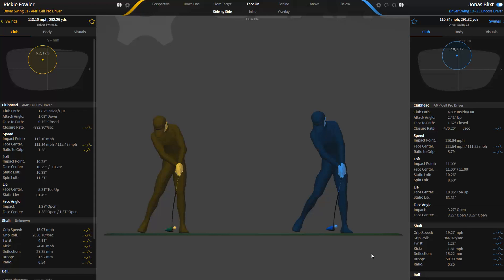Jonas most likely wants some shaft twist to help square that face up because he kind of has this late dragger style. He has a much slower closure rate and lower grip roll, so he probably needs a little more shaft twist to square up the clubface.